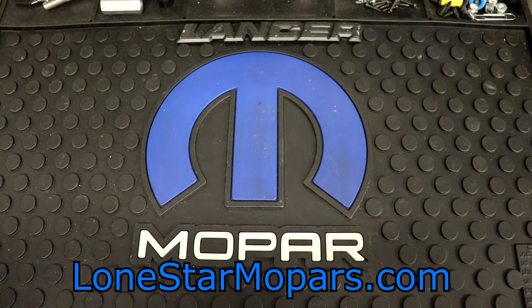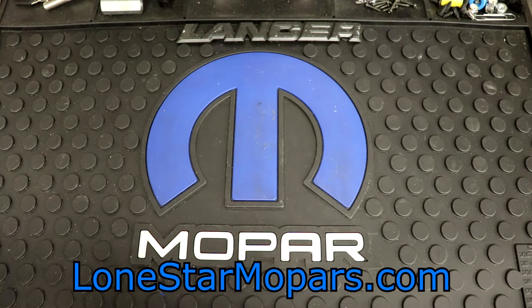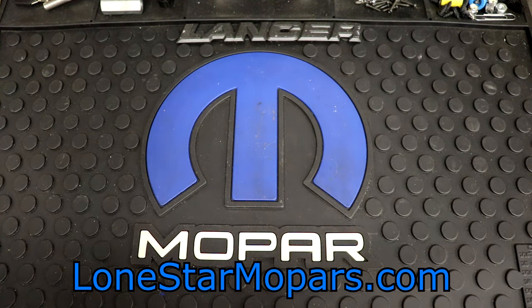Hey everybody, it's Texas Stroker here, Lance's Performance Shop, along with StarMillaparty.com. Wrapping up the end of the year here, we've got what I think will be a pretty quick video. It's also turned from a beautiful 60 degree day to a really freaking cold night in the shop. This was actually a gift from my mom and I'm pretty excited about it.